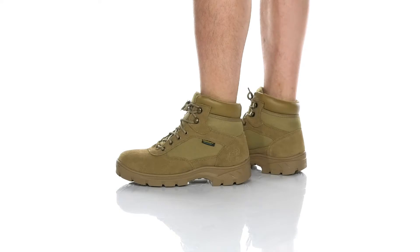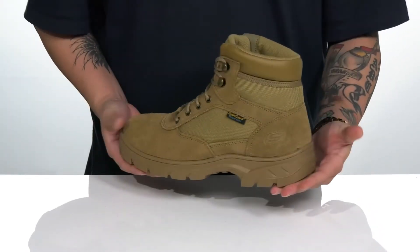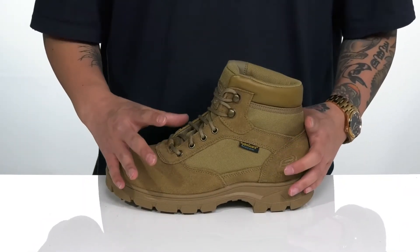This great tactical work boot from Skechers Work features a combination of textile and durable suede. It also features a HydroGuard silhouette, with the HydroGuard membrane providing additional waterproof protection to keep your feet dry and comfortable.